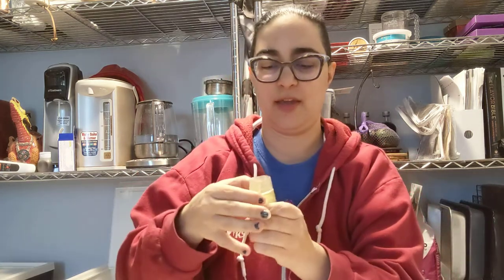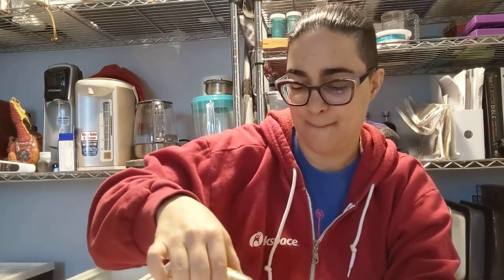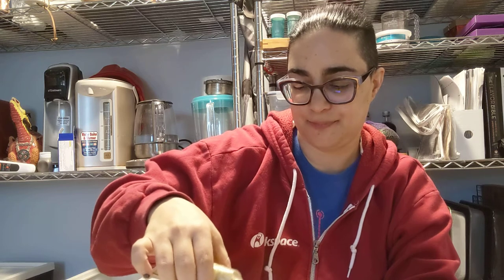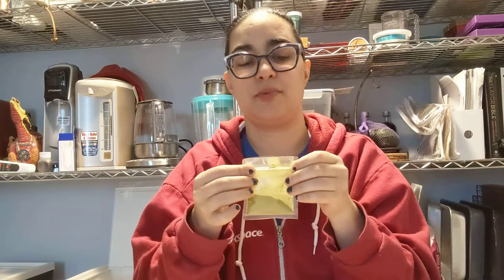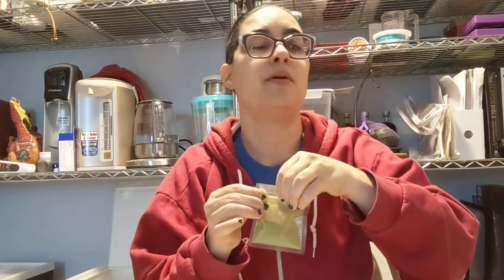Probably end up adding milk and stuff to this one. So, six grams. Very citrus bergamot. The Cream Earl Grey was more mild. This one much stronger. Definite difference there.